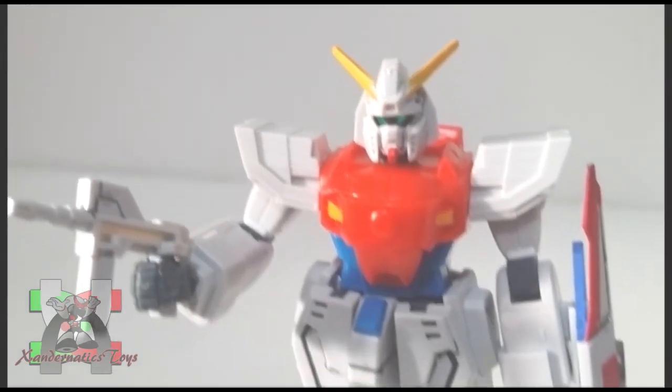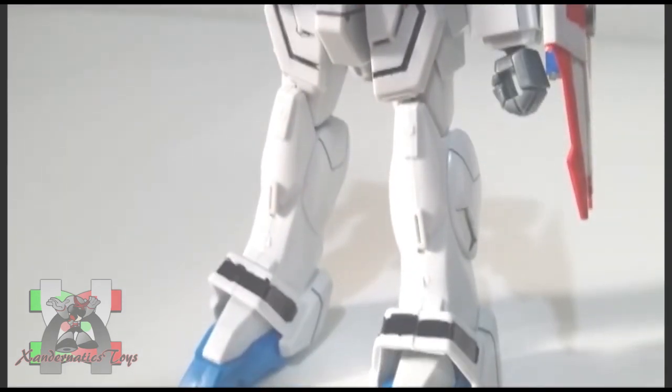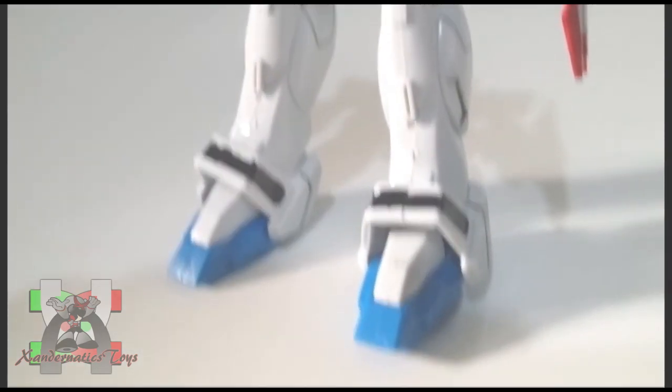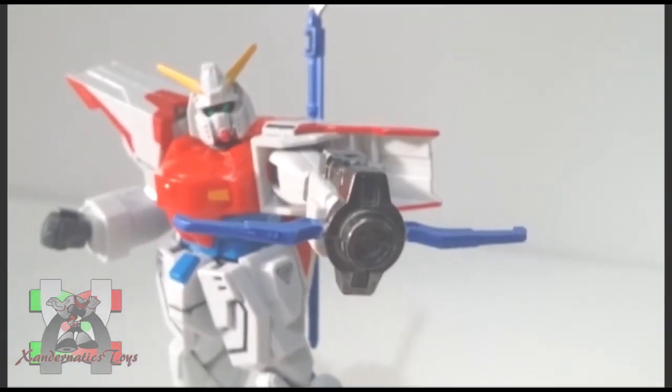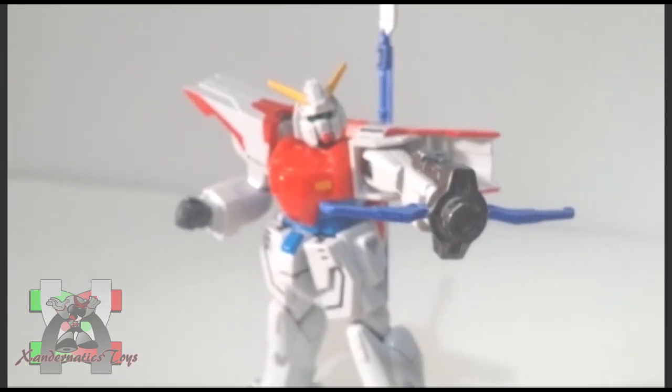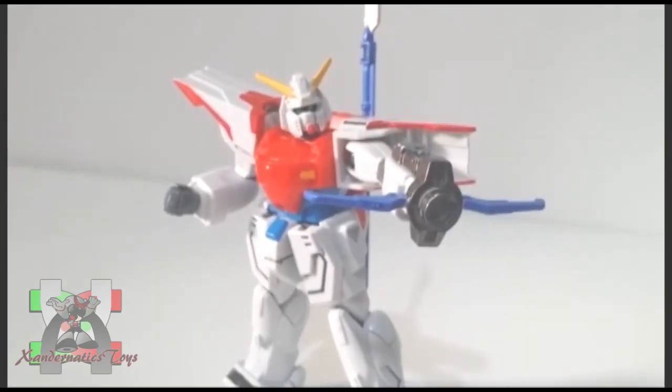The Rising Gundam can be converted to an aggressive mobility mode, in which its shoulder armor becomes a protective shield. This Gundam also has a second form — a blue bow mounted on the left arm of the Gundam can be used when performing the Rising Gundam's ultimate attack, the Rising Arrow.